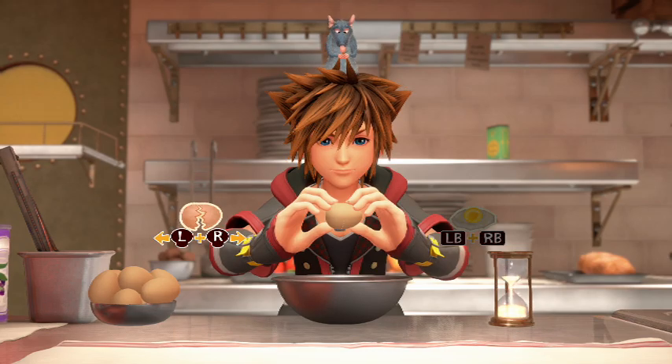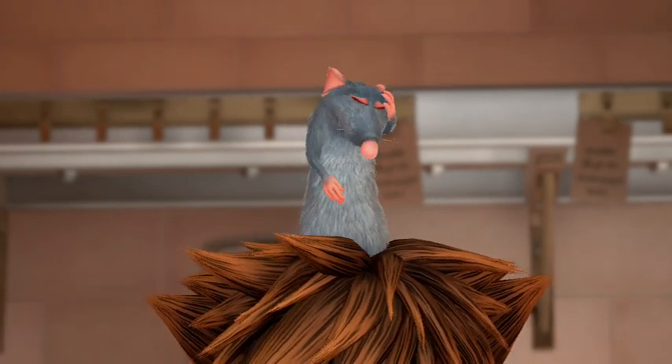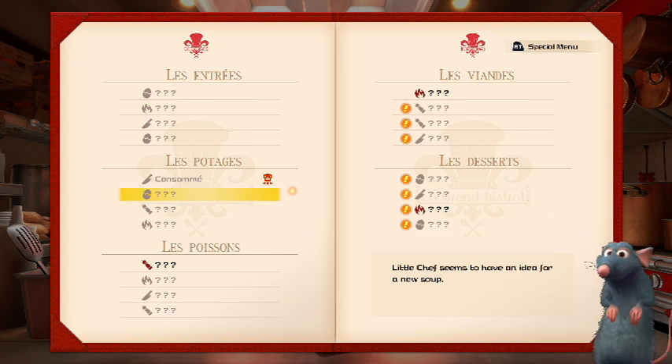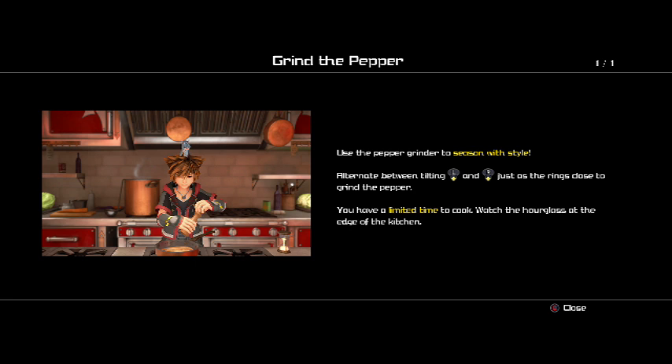See if we can get back to the kitchen right now! Alright, here we go! Come on! Grind the pepper! Use the pepper grinder to season with style! Alternate between left stick and right stick, just as the rings close, to grind the pepper! You have a limited time to cook. Watch the hourglass at the edge of the kitchen!